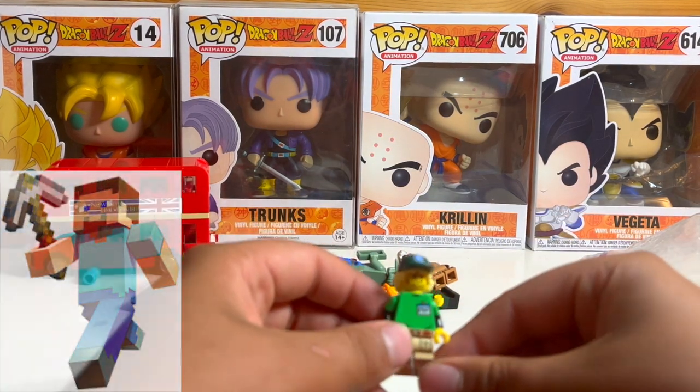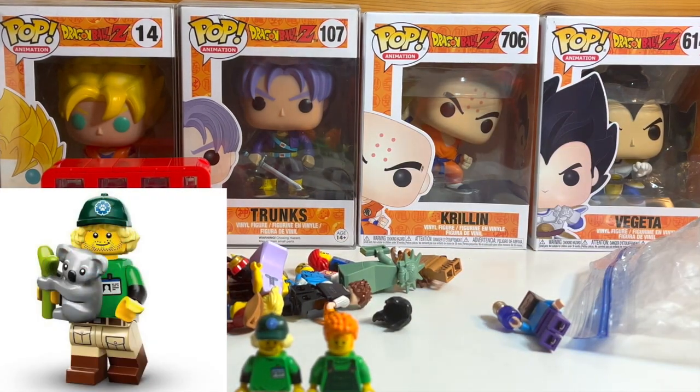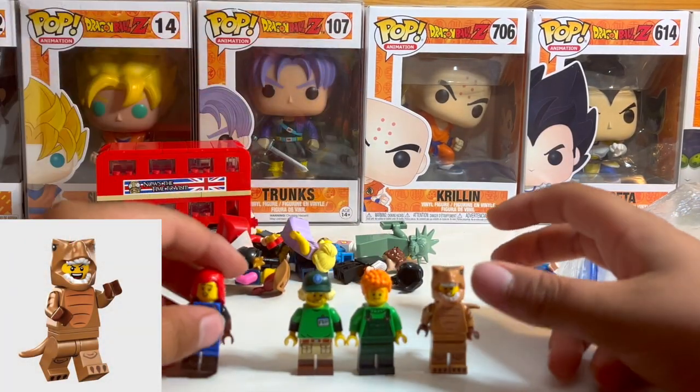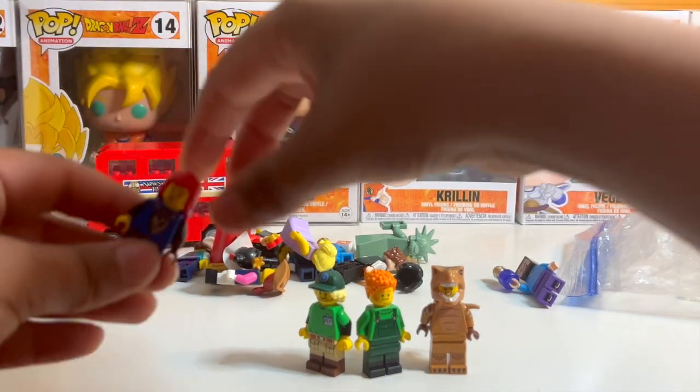Then you got the zookeeper Garrett, Dinosaur, and Arrow Lady. They're from the Series 4 minifigures.